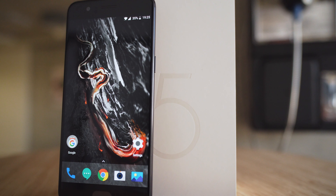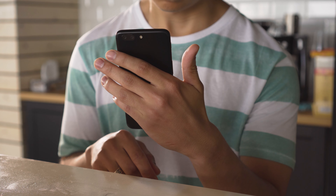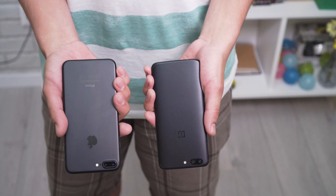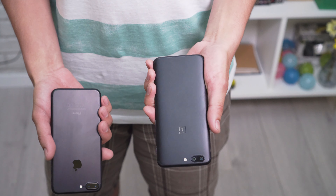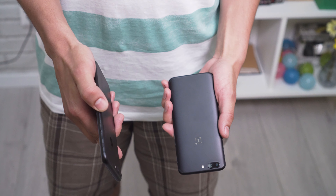The OnePlus 5 is built from aluminum, which is anodized for a shadowed look. Ours is the midnight black version, and it has a sleek matte finish. It does a really good job at masking fingerprints, but the metal body can be a bit slippery in the hand. The back design looks a lot like the iPhone 7 Plus's — we have the dual cameras, and the antenna bands have the exact same style. The shape is different though, and they feel a lot different in your hands. The OnePlus 5 has a tapered back and a sharp edge along the sides, which makes it easier to handle.